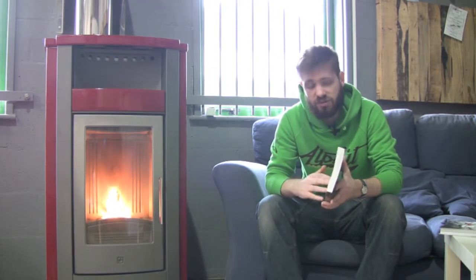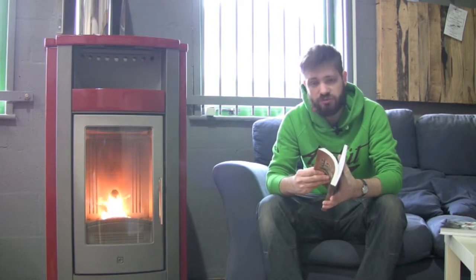A great book to read through and something you can put on the shelf, take off, read every now and again, and have a look through for some inspiration.